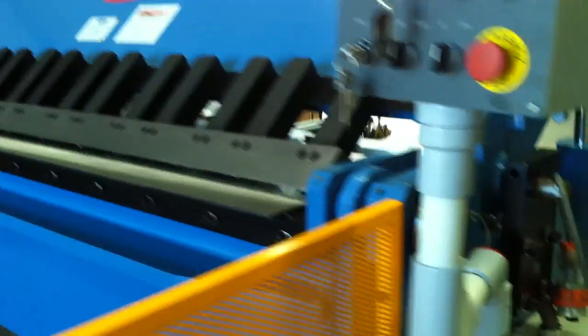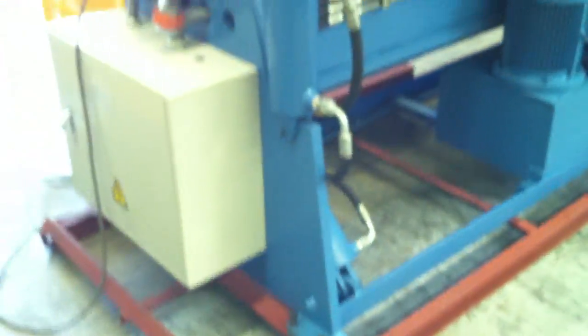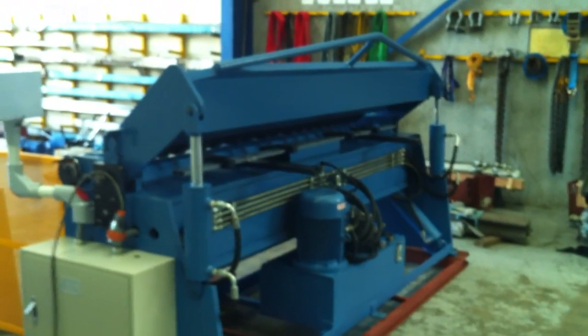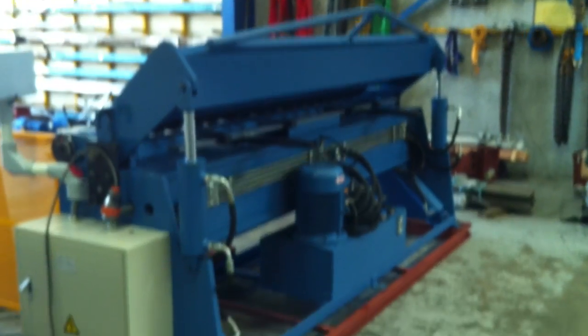Walking around the machine we have a nice tidy footprint as you can see here. The hydraulics are all neatly tucked away in the back so we minimise your floor space while offering you great capacity to do all your folding operations.